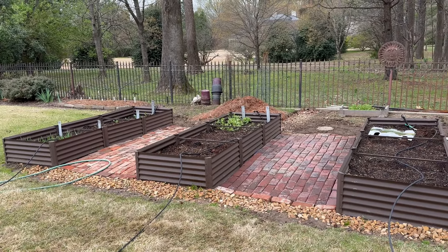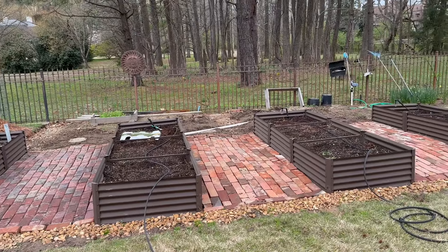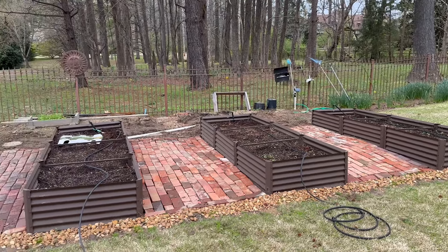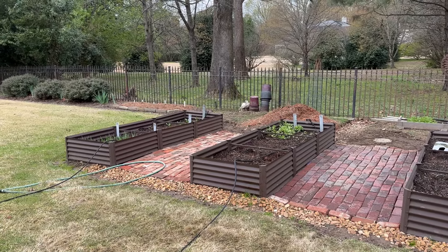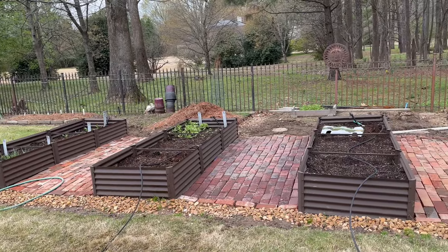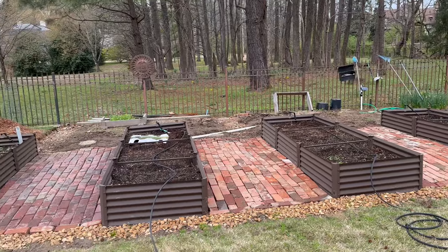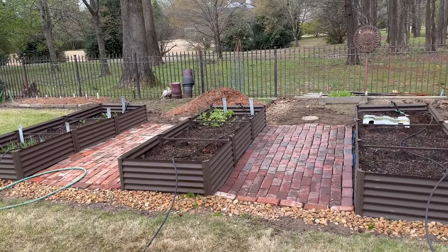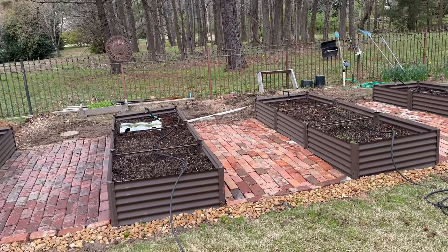I've had a garden for many years, but today I'm going to show you how to hook up an inexpensive soaker hose attachment to five raised beds. My sons helped me assemble these raised beds over Thanksgiving. The bricks you see came from my son John's house — everywhere we dug in his backyard there were buried bricks, and I had enough to make little walkways.